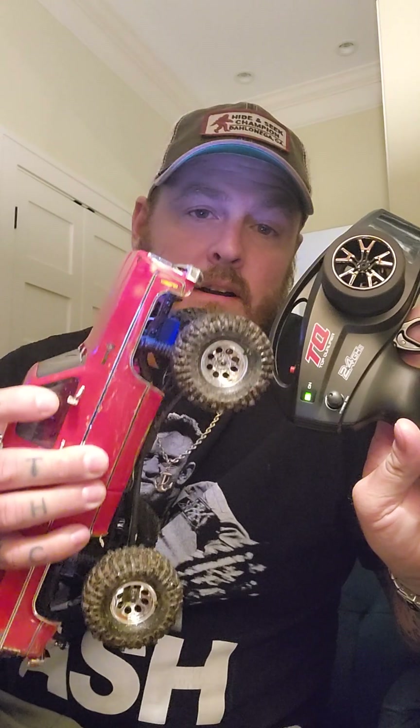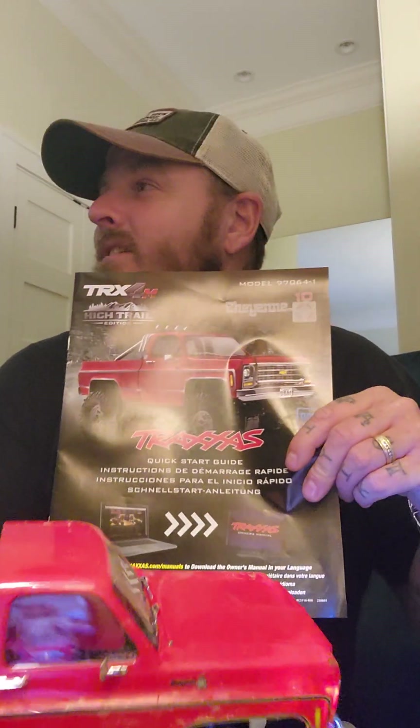Here is my review on the TRX-4M High Trail Red Edition, bone stock out of the box. I came up to Georgia for a cousin's wedding and while I was here I stopped at a hobby shop. We actually searched far and wide — two hours of driving, two different hobby shops — because every time I go somewhere I stop at the hobby shops.